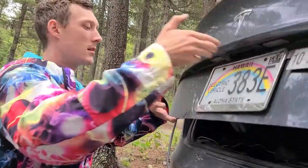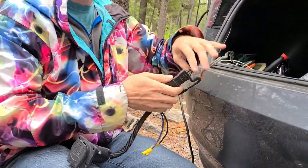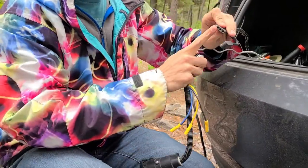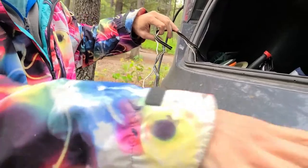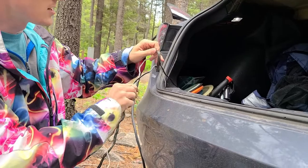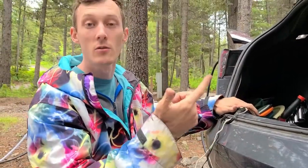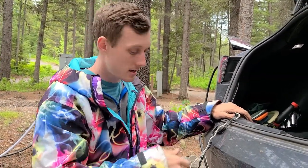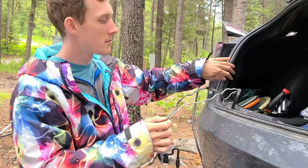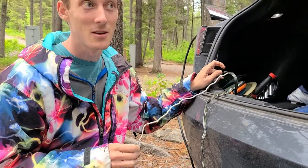The wiring kit we got from eTrailer came with a four-pin hookup. After removing the bumper and tail lights, you're able to attach it. The kit comes with components to test the wires for left turn, right turn, brake, and reverse. You then splice onto those wires, which gives the trailer wiring its signals appropriately.